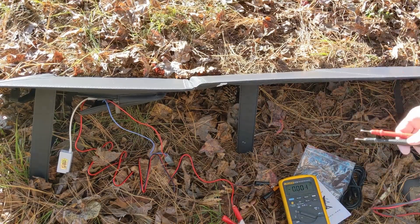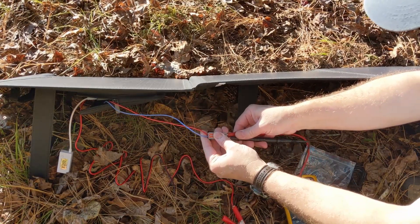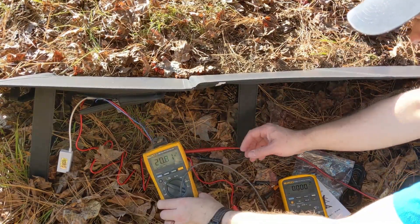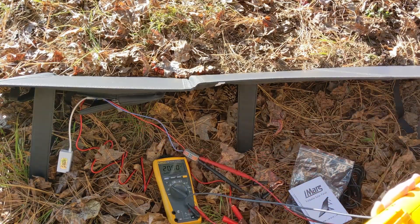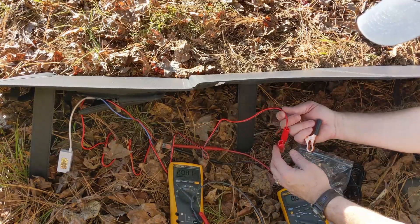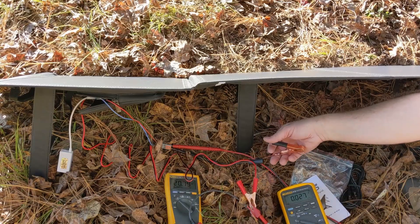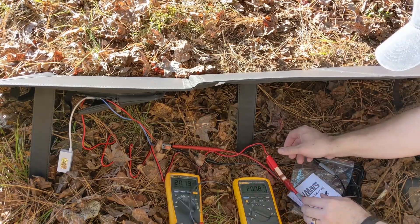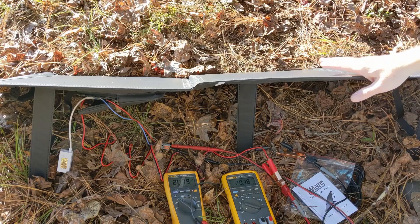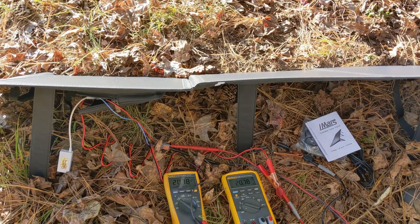Back now with a couple meters. Let's hook this up with the nice silicone leads it comes with and a little lever nut. Hooking the meter up shows 20.81 volts — 20.78, 20.79. Showing those connections there — open circuit test. I'm real happy with the way the USB tested. So what do we want to do next? Maybe load test it.